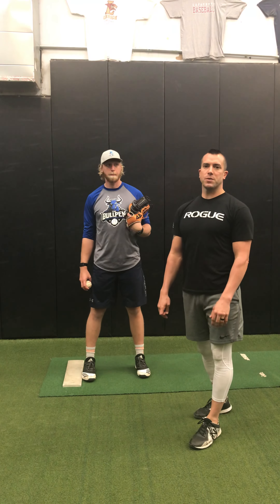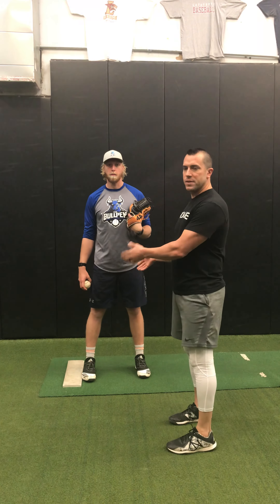This is our slide step arm swing variation. We're going to do the same thing that we've done with the arm swing variations in the squared up position and the squared up split stance position. But this one we're going to start set like we normally would from slide step.